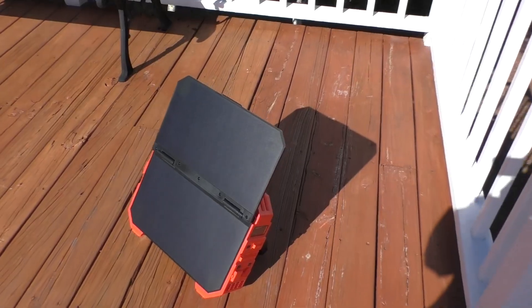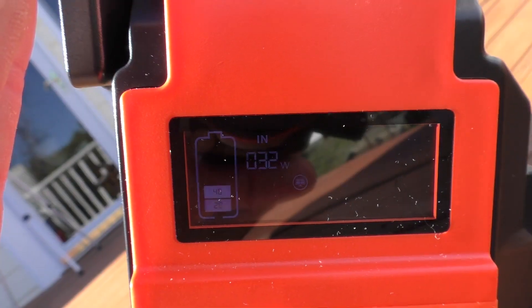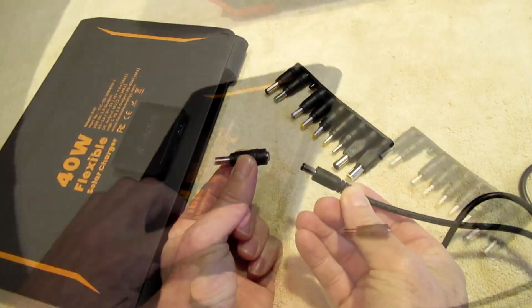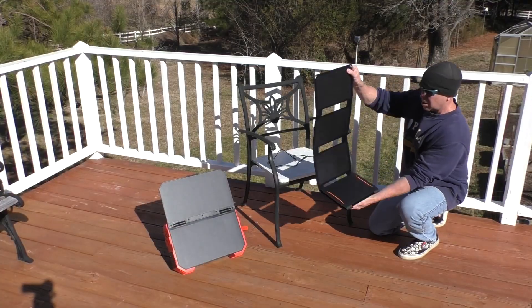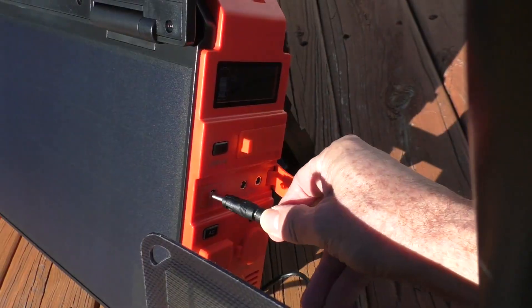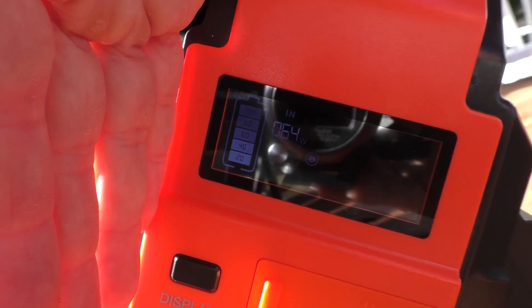With the fold-out solar panel it's showing an input of 32 watts. This is a 40 watt solar panel — using one of these little adapters for its DC output jack. With the extra solar panel combined it is showing 63 watts input.